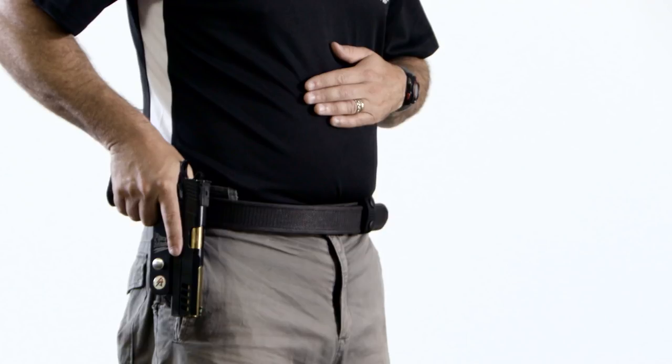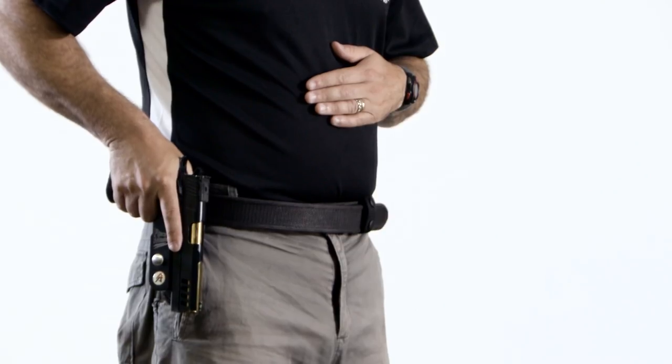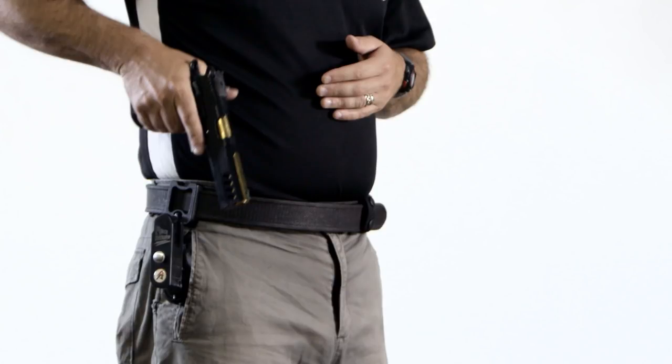The second part is the actual draw. Here, the pistol is lifted from the holster and rotated so it is pointing downrange in a safe direction. The weak hand remains close to the stomach so it cannot be swept.